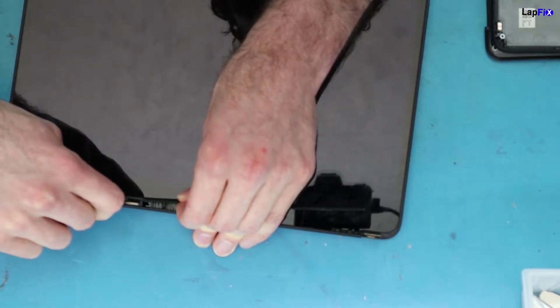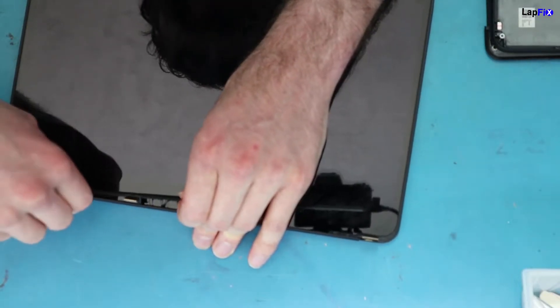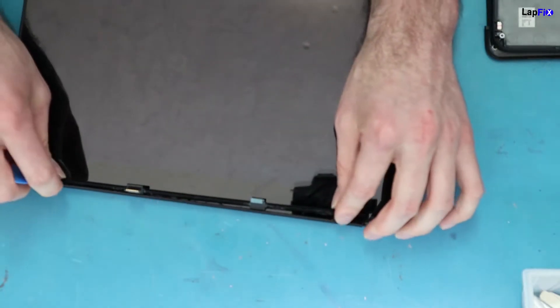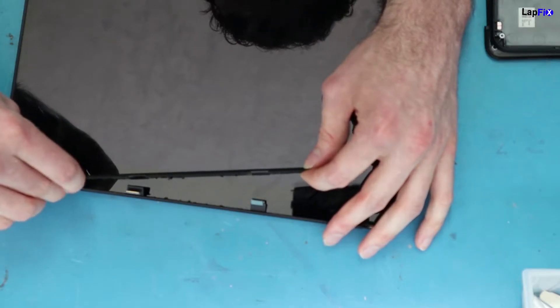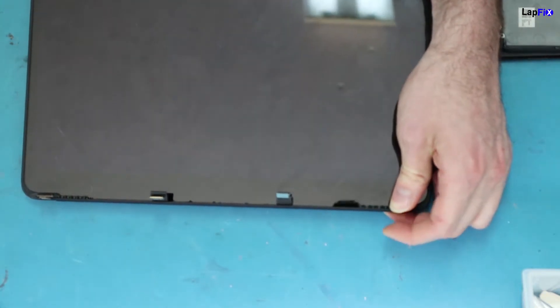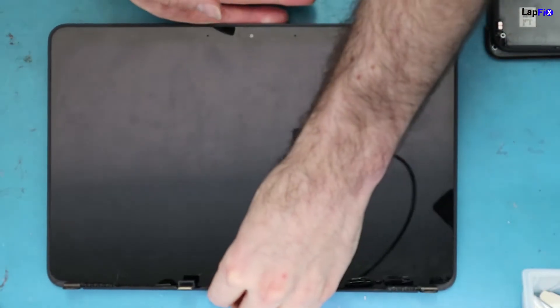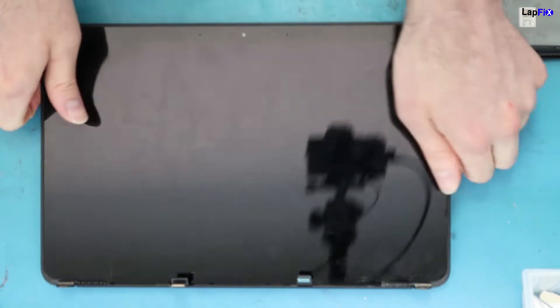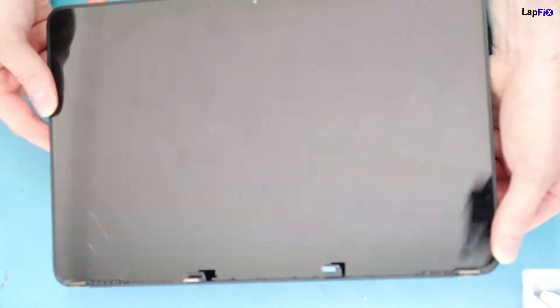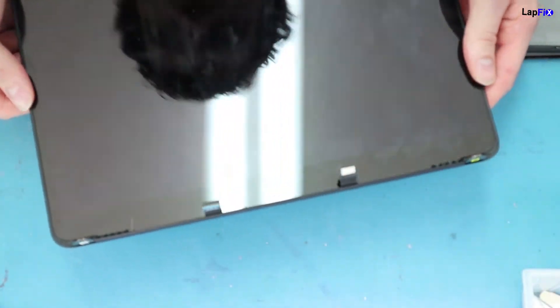We remove the bezel because we don't want to apply heat directly to it. This exposes the cables and makes life a lot easier. With a lot of heat involved, you want to protect those cables. We apply yellow tape — it's called Kapton tape, a heat-resistant tape — to make sure the cables aren't damaged by the heat gun. Without it, you'll almost certainly burn the cables.